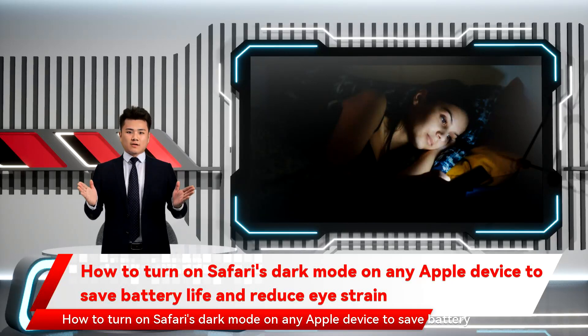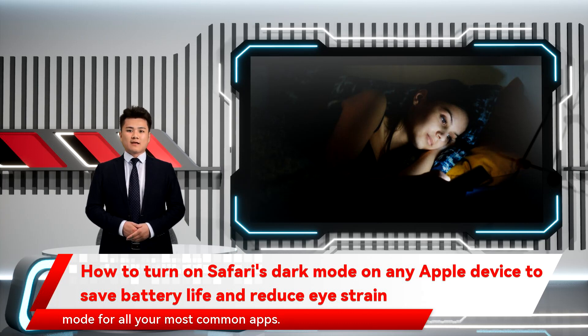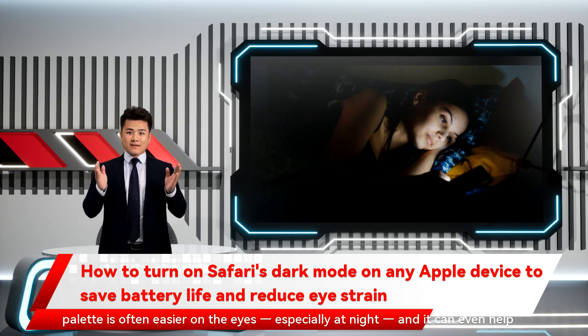How to turn on Safari's Dark Mode on any Apple device to save battery life and reduce eye strain. In recent years, developers have been making it easier to enable Dark Mode for all your most common apps. That's good, because many people prefer Dark Mode, because the palette is often easier on the eyes, especially at night.